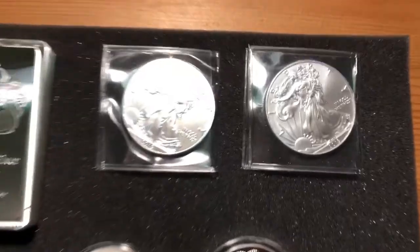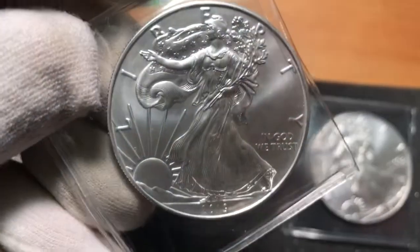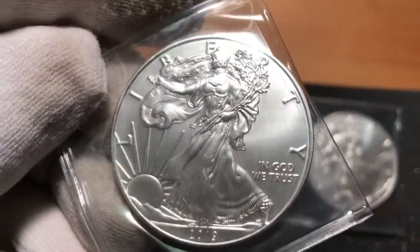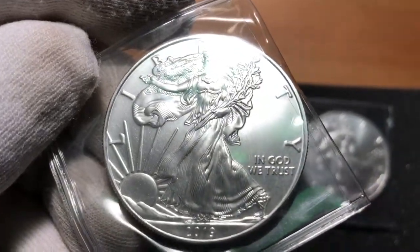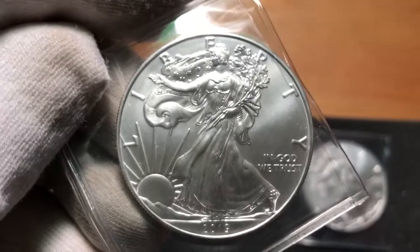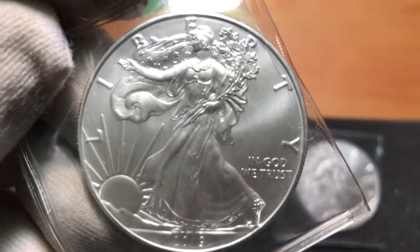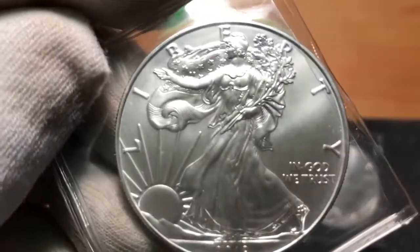We'll go ahead and start off with the basics that everyone pretty much has seen already. This is a 2019 American Silver Eagle. I'm sure you've seen these before. What I like to do is get a couple of American Silver Eagles tacked on to the latest collector pieces I pick up, just to hit that $100 free shipping threshold. So this is all a Provident Metals unboxing.